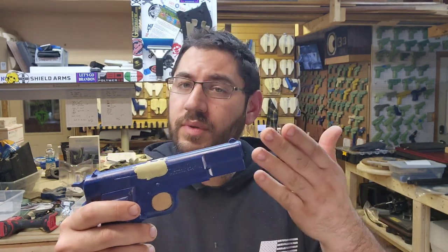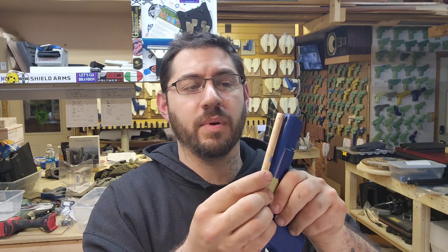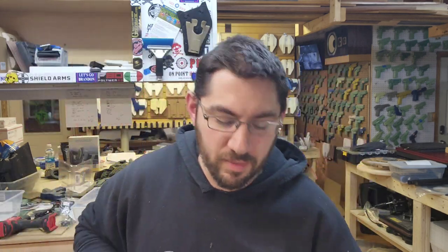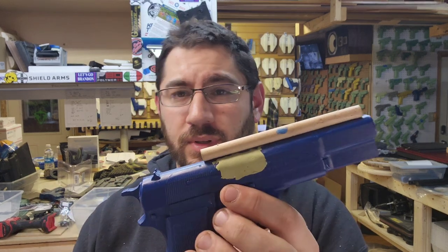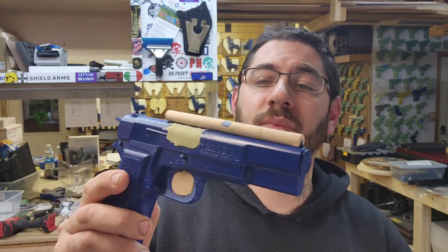Here's another pro tip: what do you do when you have a curved slide like this Browning High Power and you need to block the channel? If you just do it normally, it has a possibility of rotating. I'll hold it in place, take my flush cutters, and there we go — a permanently mounted sight channel. That ain't moving.